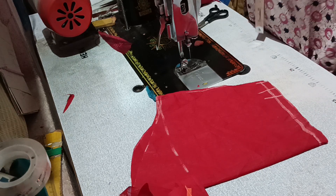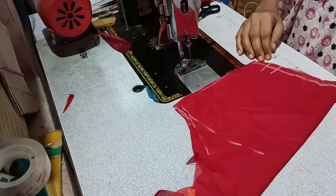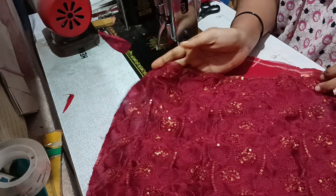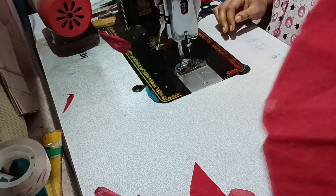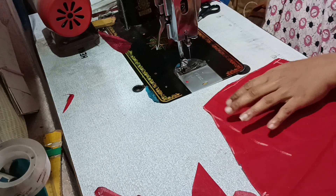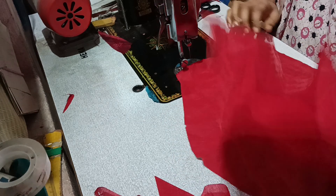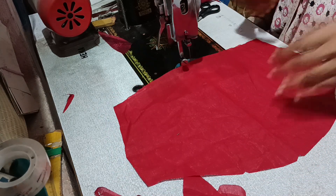Hi friends, welcome back to my channel. I am Niko Creations. In this video, I will show you how to make a blouse piece of ad zen. If you like this, please subscribe, like, share, and comment. See how to make a blouse piece of ad zen.